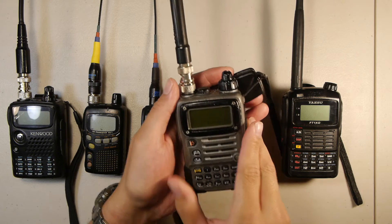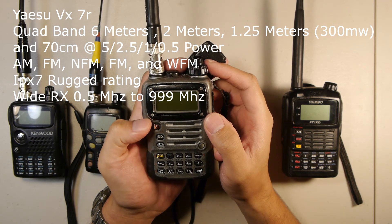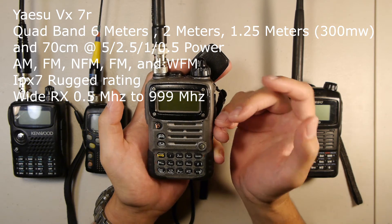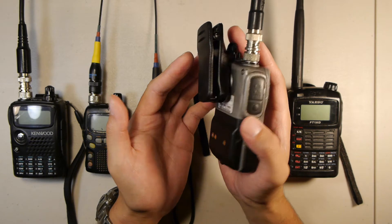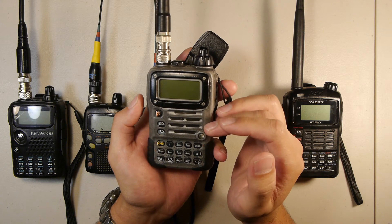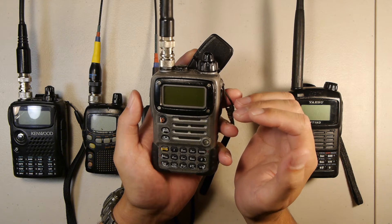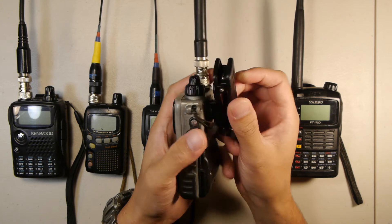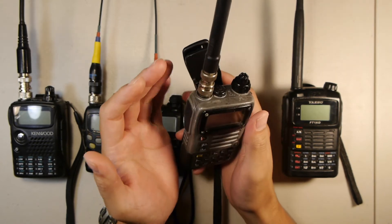Moving over, we have the Yaesu VX-7R. I've had this particular radio for a couple of years and I've been using these radios for almost a decade. The reason I highly recommend them is that they are bombproof — this is IPX7 rated. I've taken it on trails doing trail work, on mountain rescues, slammed it against rocks, dropped it, and it still functions perfectly with only minor damage to the dials at the top.